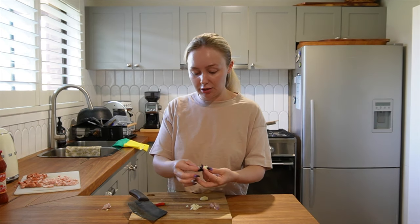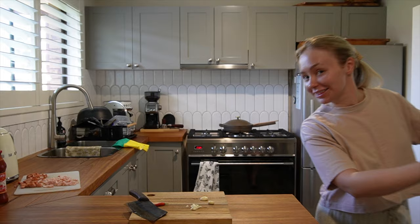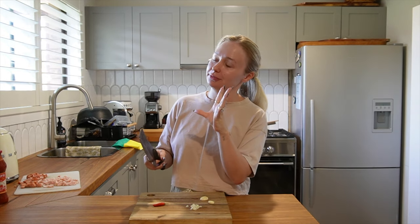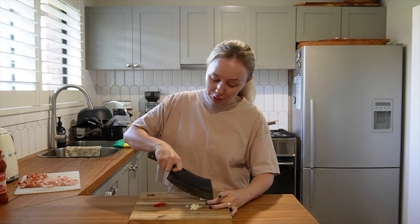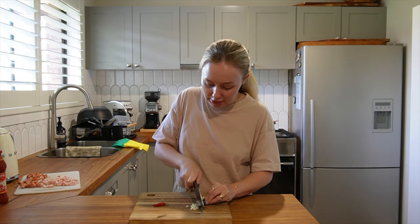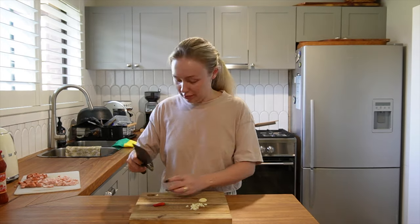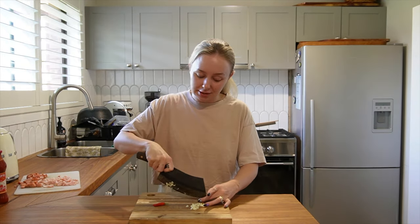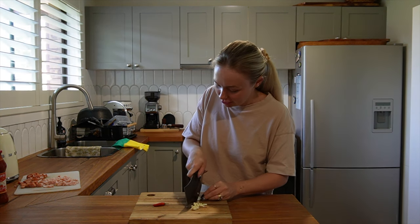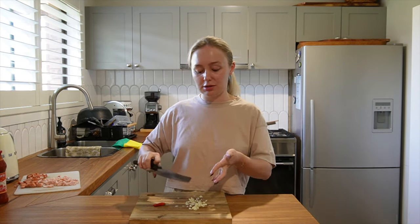I made this recipe a couple of weeks ago, posted it on Instagram and a few of you asked for the recipe, and I promised I would share it in a vlog. So this is my chili chorizo truffle gnocchi recipe. It's also got red wine and bacon. It's really really nice — super easy Sunday dinner. Sundays in our house are either a roast or pasta, and we're still not really at roast weather — it's 27 degrees outside — so pasta it is.